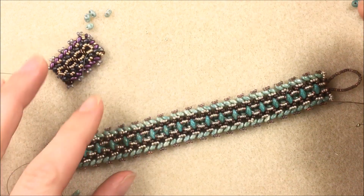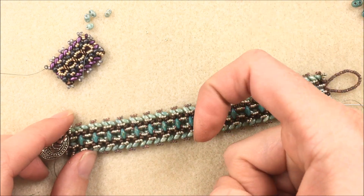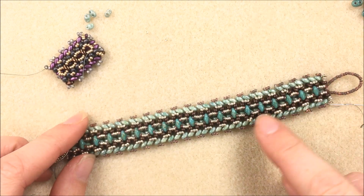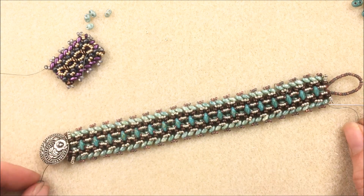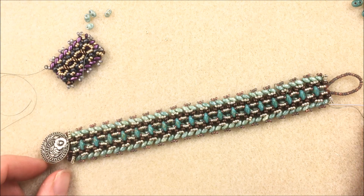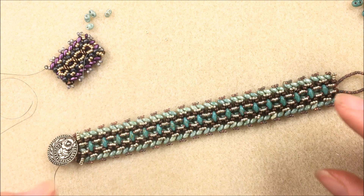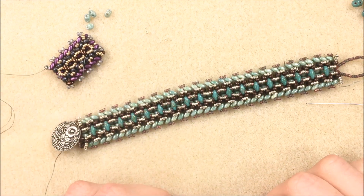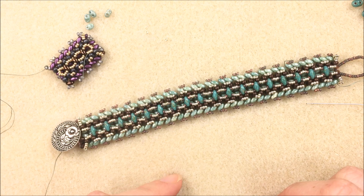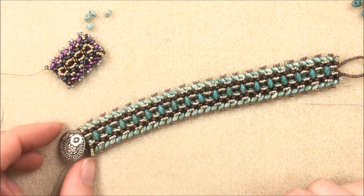If you need any materials for this bracelet, the link is at the beginning or underneath the video details — you can print out a list to take to a Potomac Bead Company store, or purchase online at PotomacBeads.com. Have fun using these new two-hole beads like the Mini Duos and sticking fun things on top of those herringbone rows. Thanks a lot for watching everyone, and as always, have fun and happy beading!